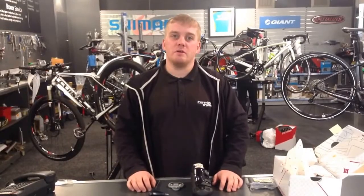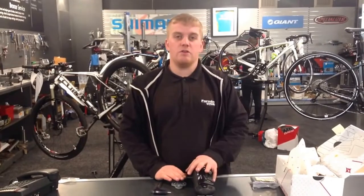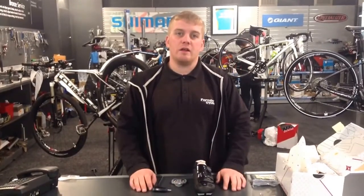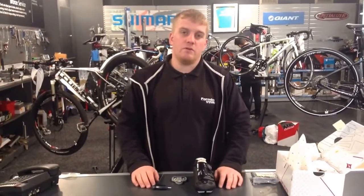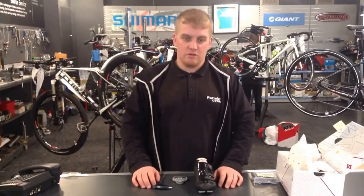Welcome to Fallen Cycles How To Video. Today we are going to show you how to fit a set of cleats to your shoes and position them correctly. First of all I'm just going to go through a few key features and tools that you'll need to do this job.